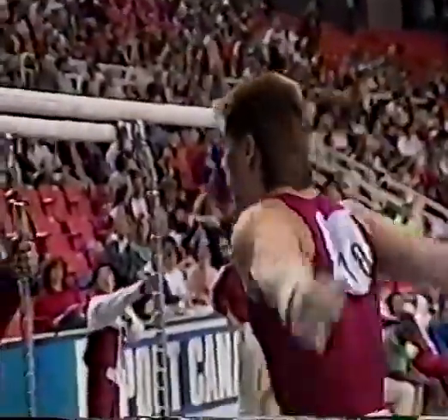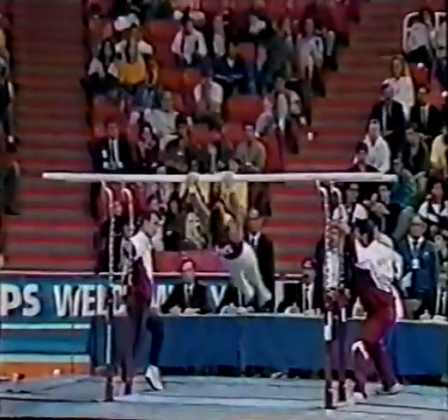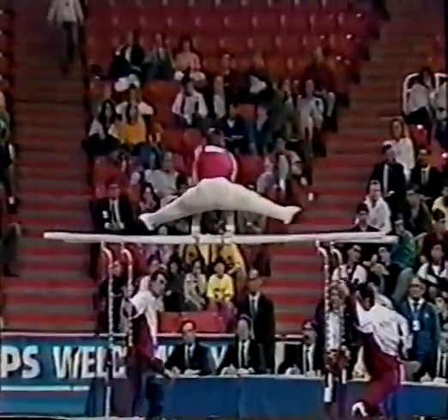Dave Arnold. Scott likes this event too. He's very, very good. He opens with a straddle cut catch, and again on one bar.